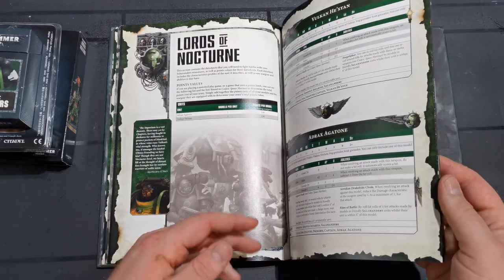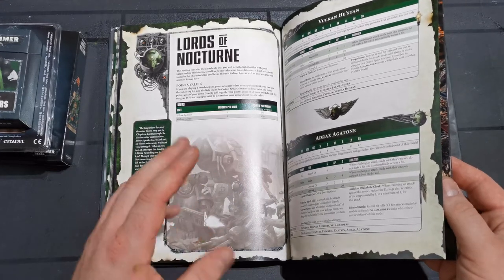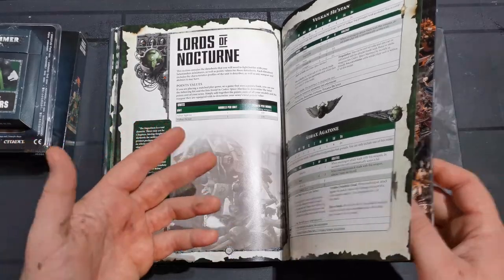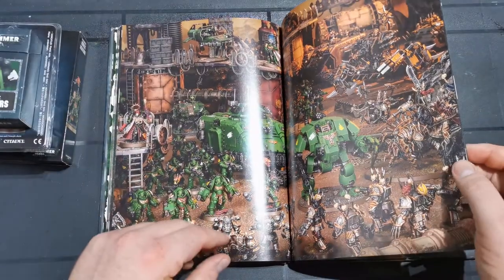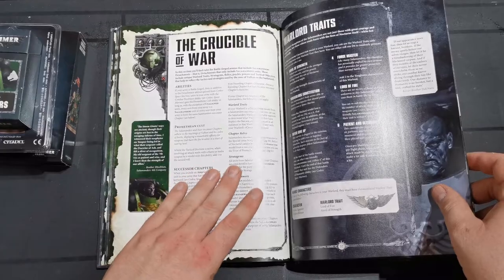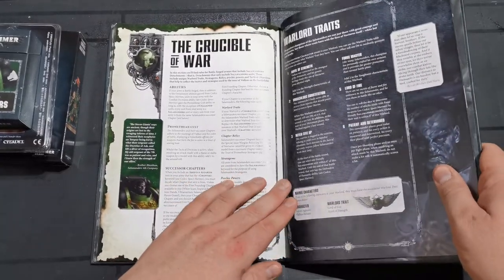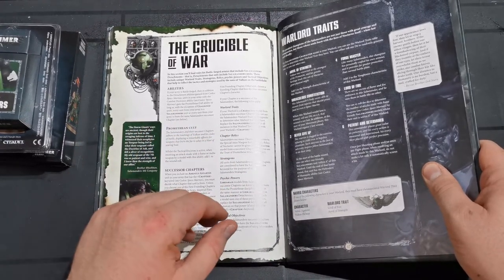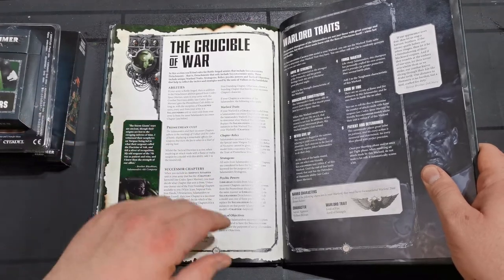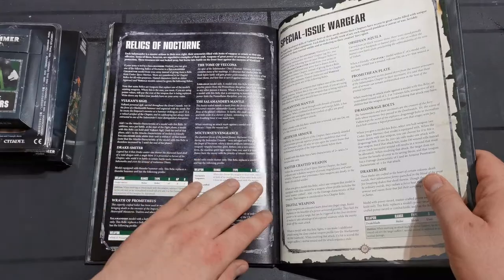I'm really looking forward to giving Adrax Agatone a paint-up and seeing where we go with him. I'll paint him on stream, I'll probably build him in stages because there are going to be some difficult bits. I'm not the most amazing painter as you've probably seen but we'll go from there. The background pictures are really nice, and I like the Crucible War elements and the Promethean Cult. It feels very fluffy. A lot of the rules are very fluffy - I find this codex, along with perhaps the Iron Hands codex, quite fluffy. They stick very much to what they are in the storylines.